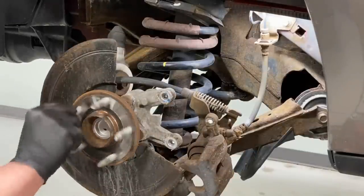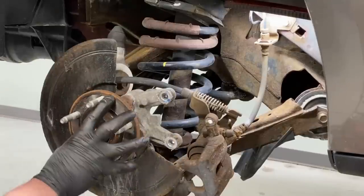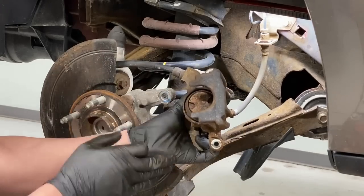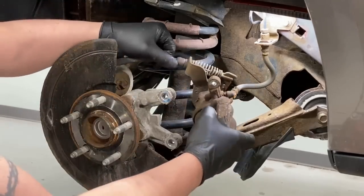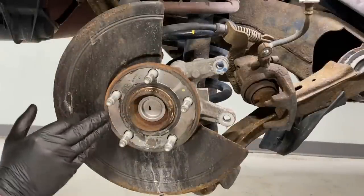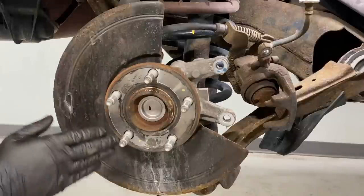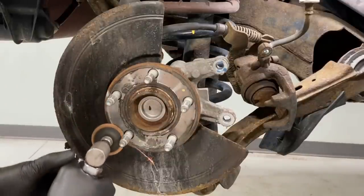Now it's time to clean up the hub face and the flange so the rotor sits nice and flush, and also clean up the face of the caliper so it's ready to accept the new pads. For prepping the hub for the new rotor, you want to get the rust off the ridges here. Then we're going to apply a light coating of anti-seize so rust doesn't grow underneath there again and the next brake job will be much easier.